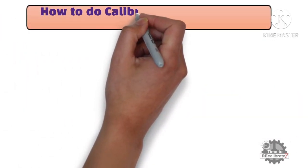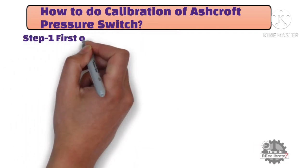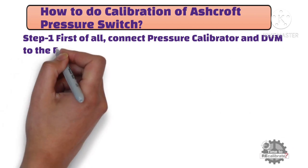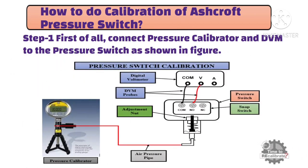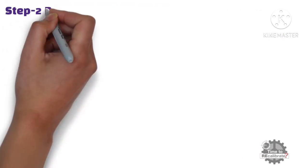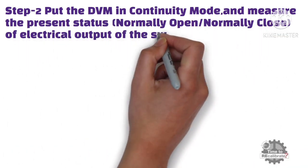So, how to do calibration of the Ashcroft pressure switch? Step 1: Connect the pressure calibrator and digital voltmeter to the pressure switch as shown in the figure. Step 2: Put the multimeter in continuity mode and measure the present status of the electrical output of the pressure switch.